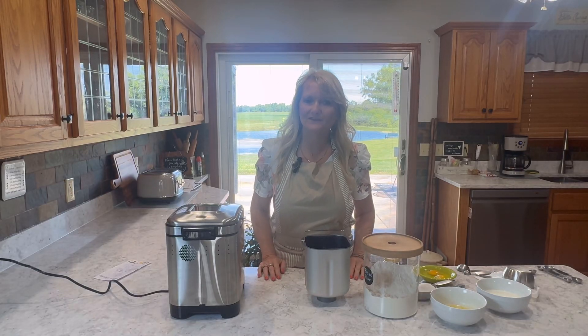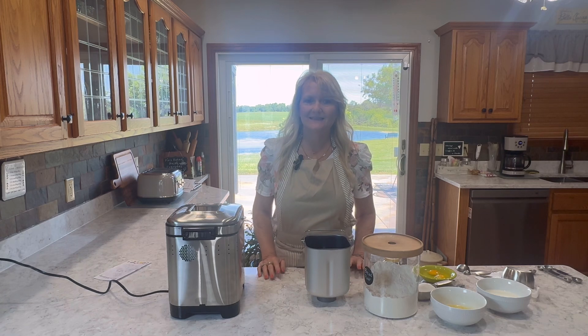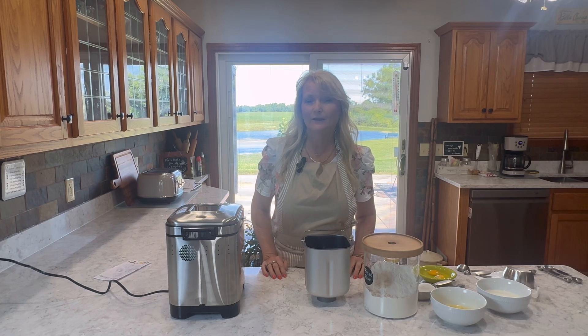Hi everyone! Welcome back to my channel. If you're new here, my name is Debbie and today we're going to be making a blueberry swirl bread.